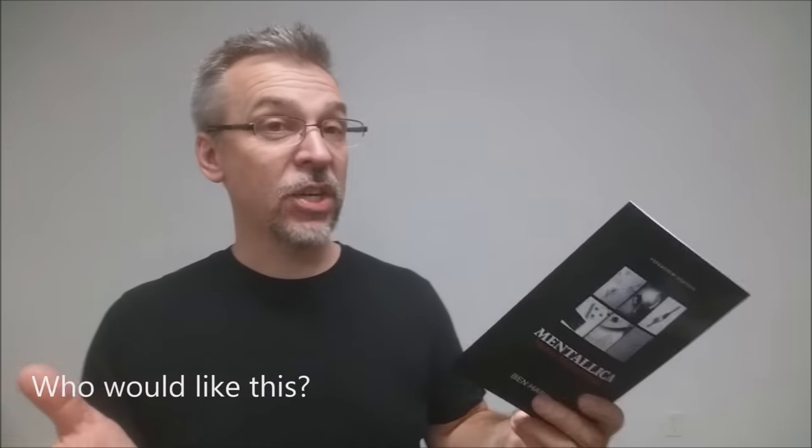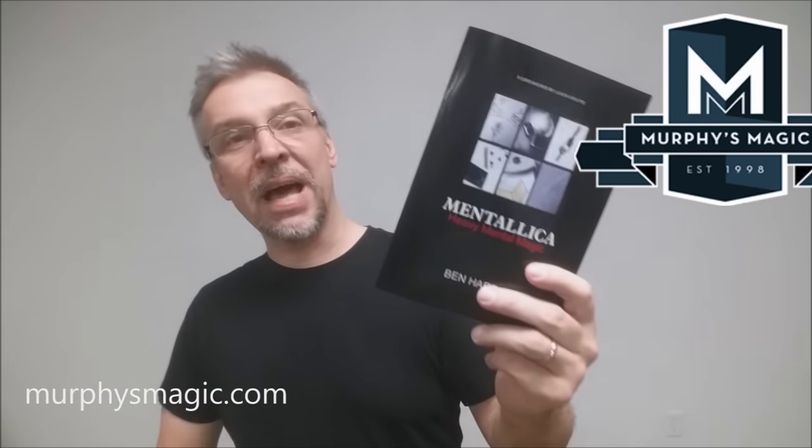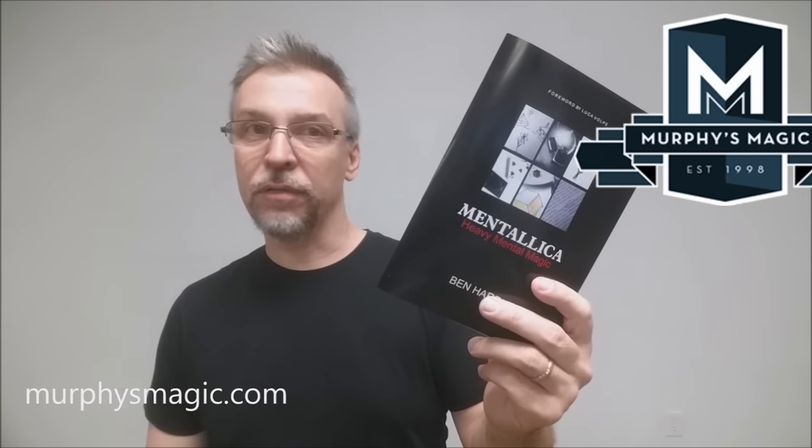Who would like this? Mentalists, stage-working mentalists, professional mentalists — that's really your arena. People who own those five tricks, or a couple of them, and would like to be able to do them better. So that is Metallica from Ben Harris and WowBound. We want to thank Murphy's Magic for providing this for us so that we can review it for you. If you want to pick up your own, you can find it at your favorite Murphy's Magic dealer. Thanks, bye.